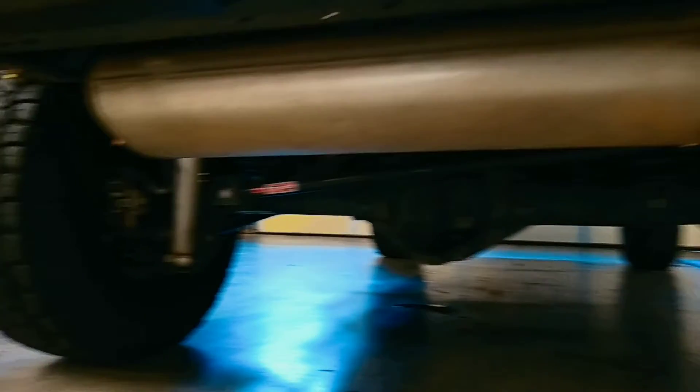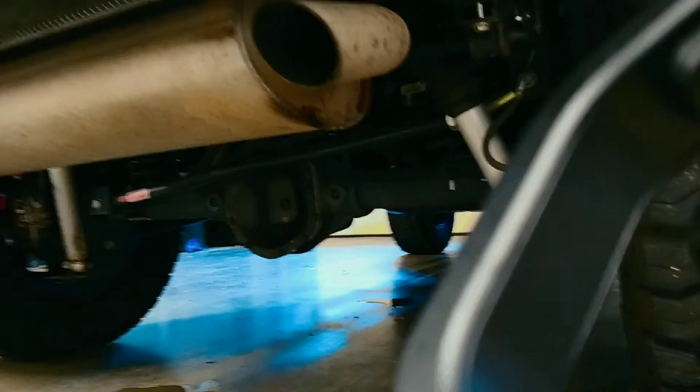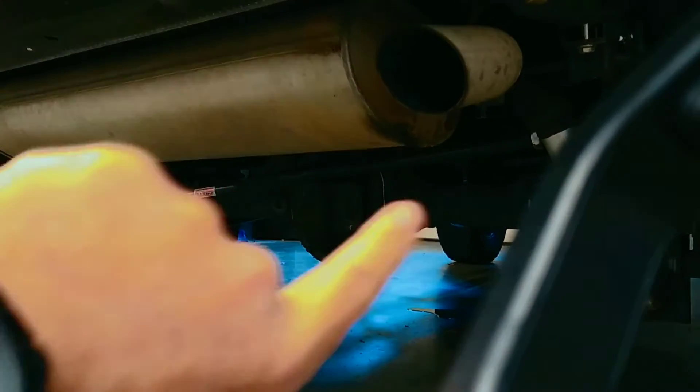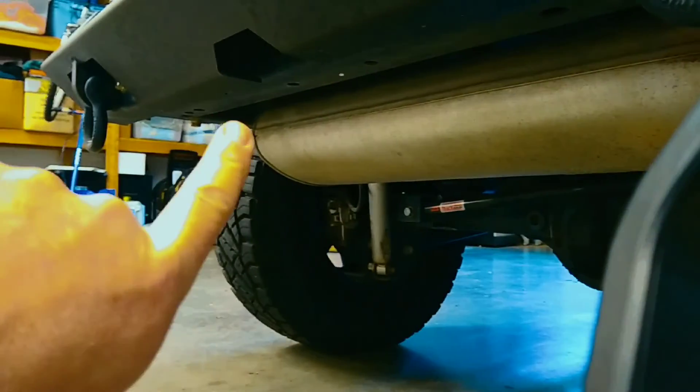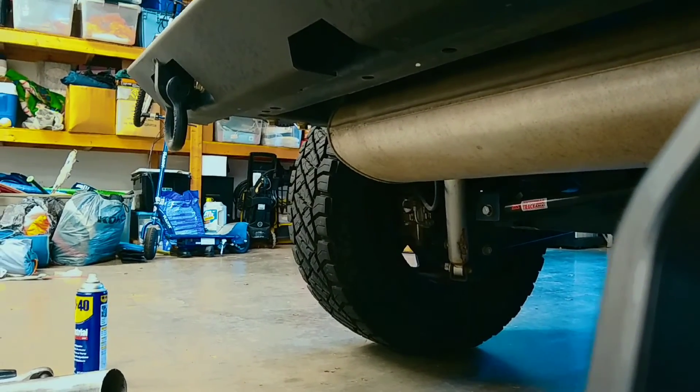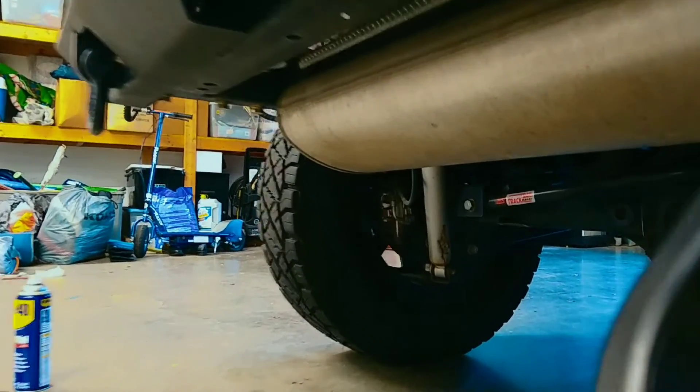Let's get up underneath the Jeep and take a look at the factory piece. This is the original muffler, and it's a single exhaust outlet just here on the passenger side of the vehicle. With the new one, we're actually going to have one on this side and one over on the driver's side as well.